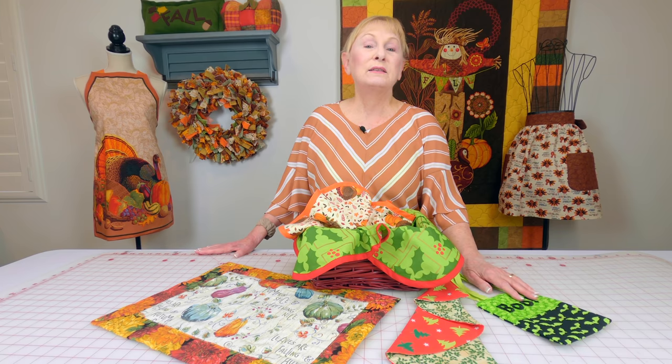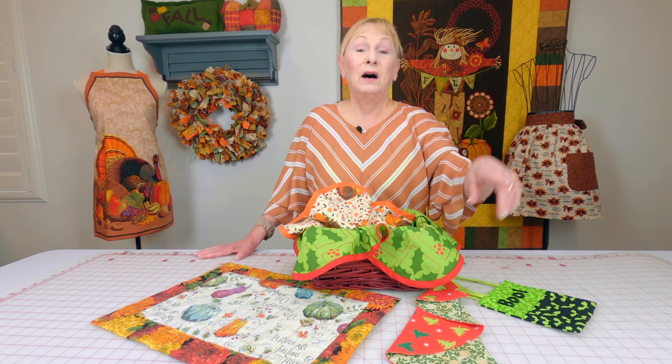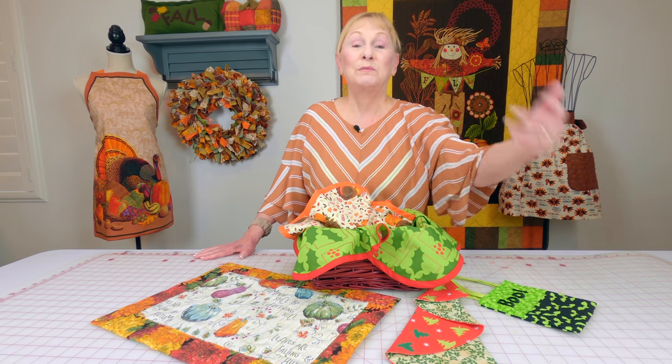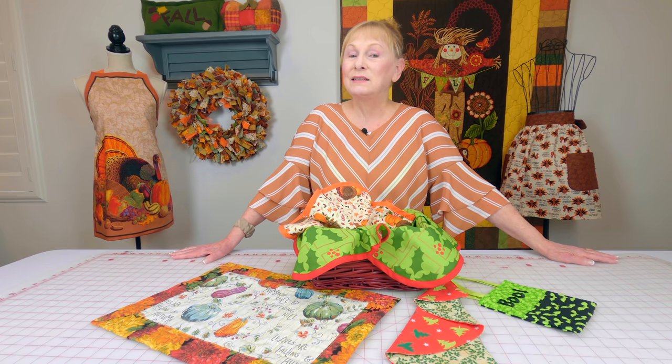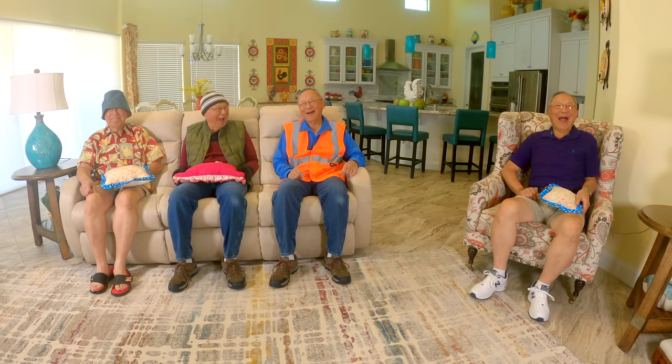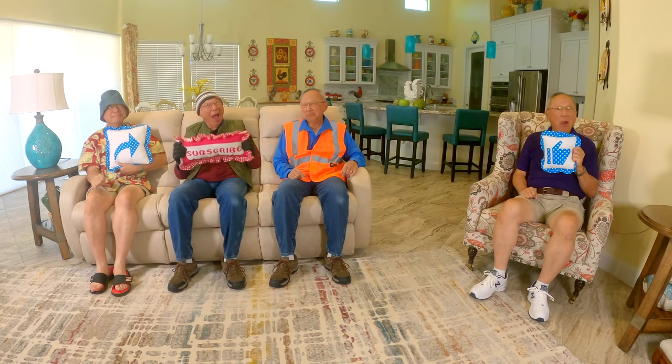I hope you enjoyed this video and that you like some of the things you're going to see. Remember, August the fall ones will start being released, and September the Christmas ones. Thank you so much for watching. I'll see you next time and happy sewing! If you enjoyed this video please click on the thumbs up button, don't forget to click share to share this video with your friends. If you haven't subscribed yet, click on that red subscribe button in the lower right hand corner of your screen. Don't forget to click on the bell.